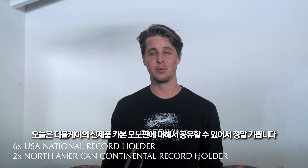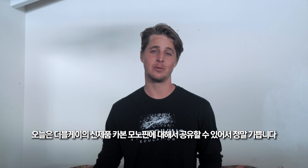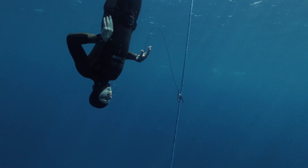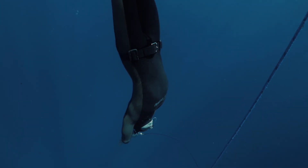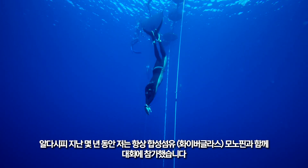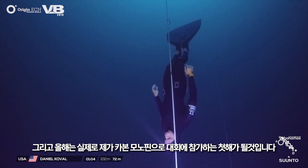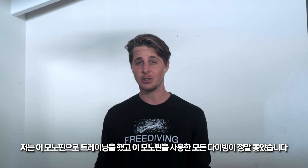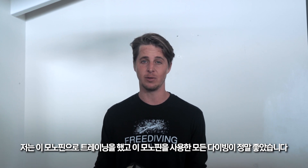Hello, my name is Daniel Koval and today I'm super excited to share with you the brand new double K carbon fiber monofin. In the last few years I've always been competing with fiberglass monofin, so this year it'll be my first year actually competing with a carbon monofin, and I've had a chance to do some training with this monofin and I'm loving every dive with this thing.